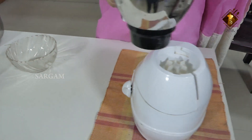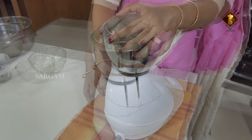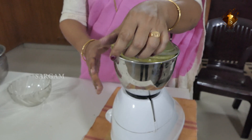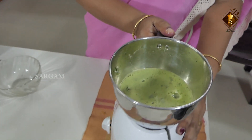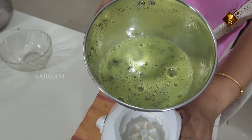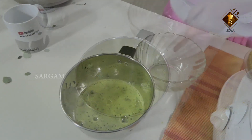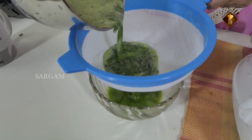Put the juice in the middle. The juice will be good for the polyesterol and good for the hot water.